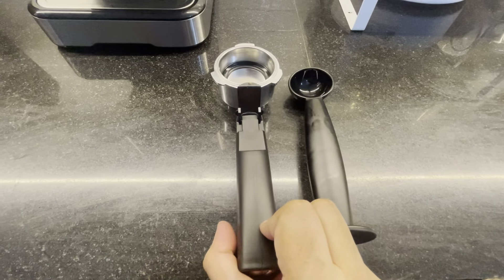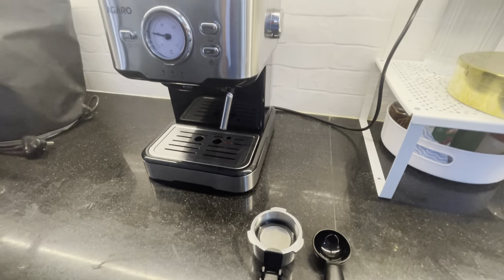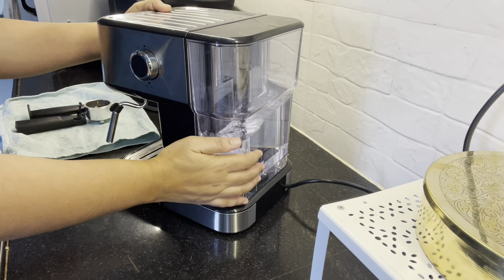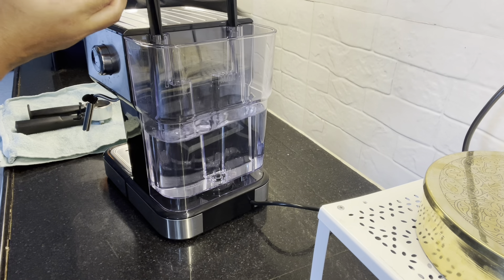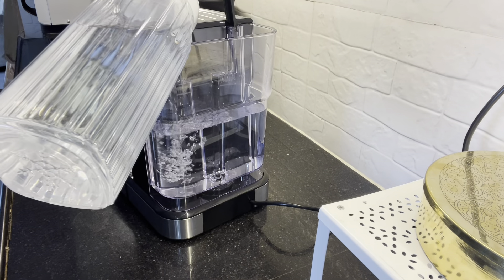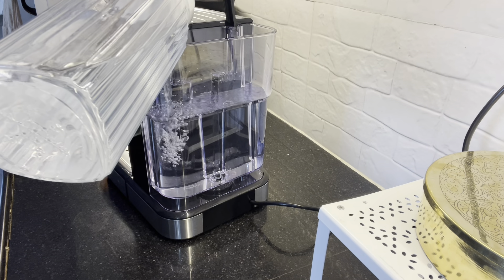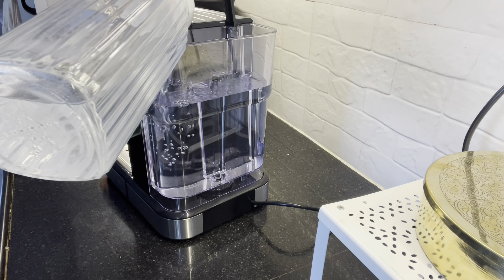It's a good taste. Instant coffee powder is not suitable for this machine. Pour the filter with the coffee powder. Let's start the first brew of coffee. I will fill it to the proper max water level. This coffee powder will be used in a normal filter coffee, so it will be perfect.